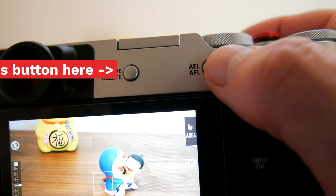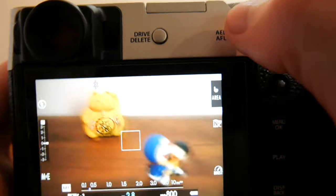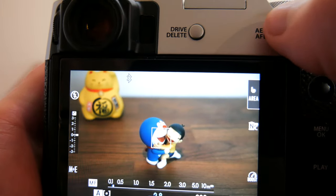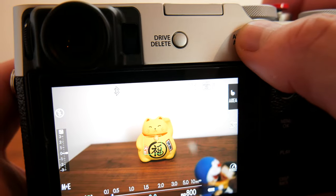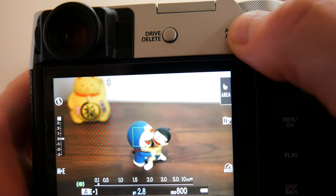The button with AEL and AFL written next to it, when pressed, will engage single point or continuous autofocus. If continuous autofocus is selected, by holding down the AEL/AFL button it will continuously adjust focus on whatever is within the focus box.